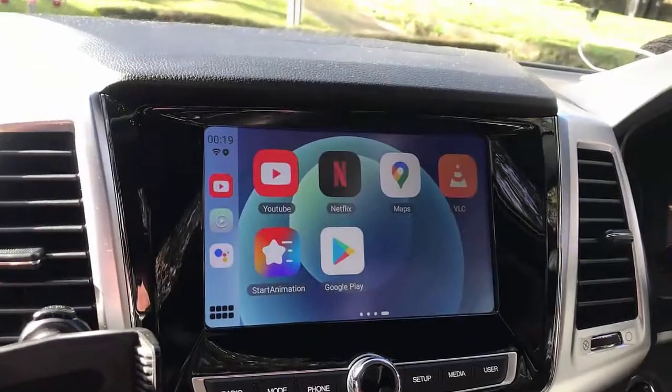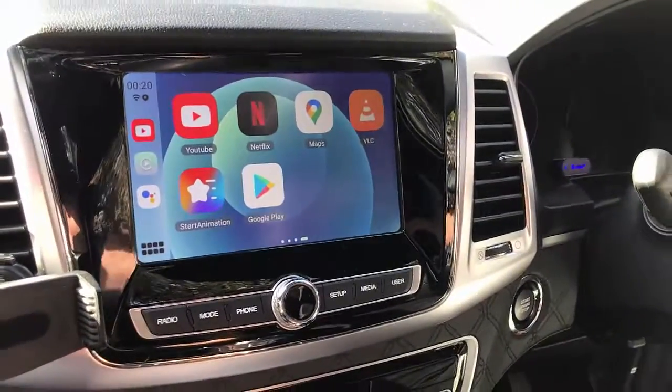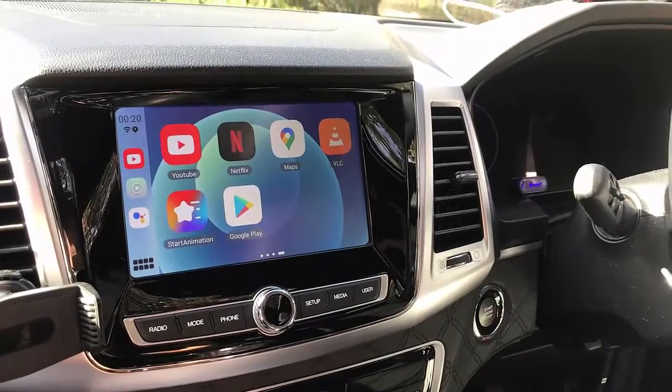So this is the UpToCar MMB11. If you want to find out more about these solutions for SsangYong, just go to www.smartworldcompany.com.